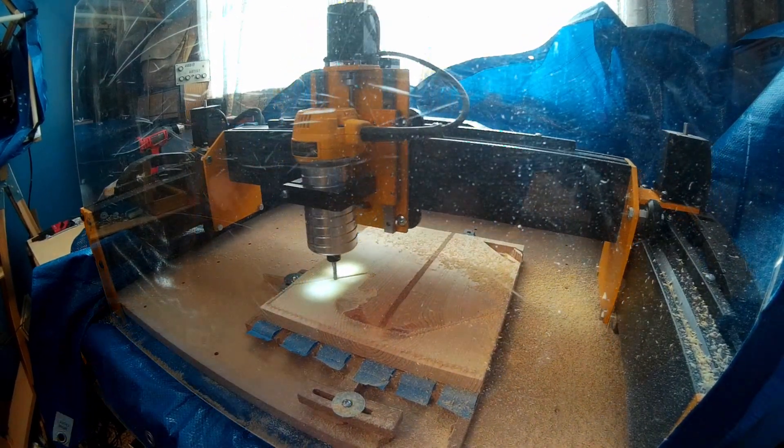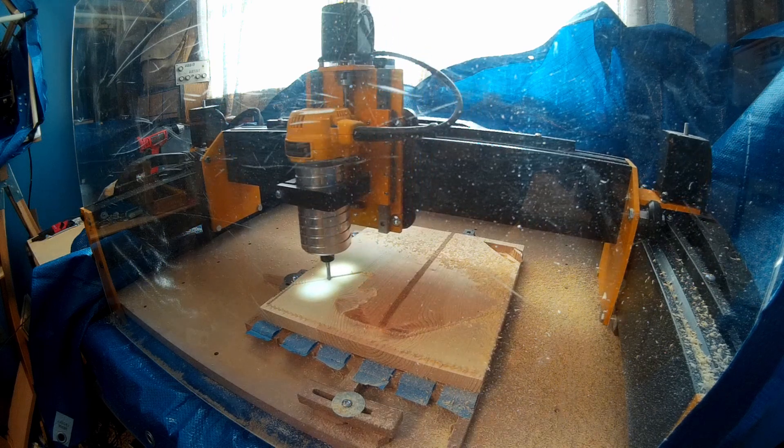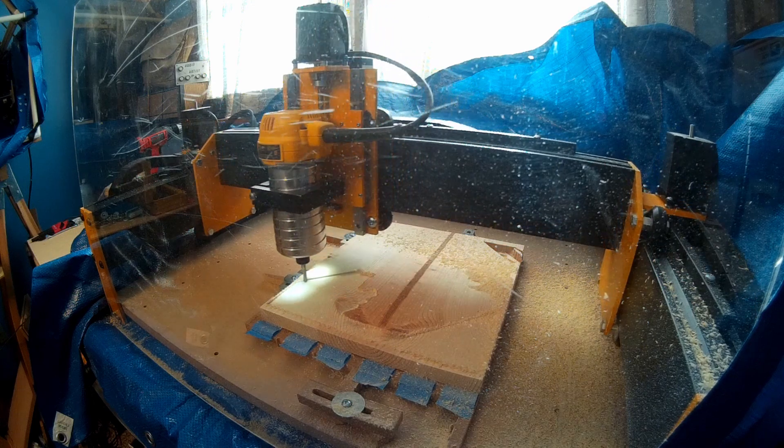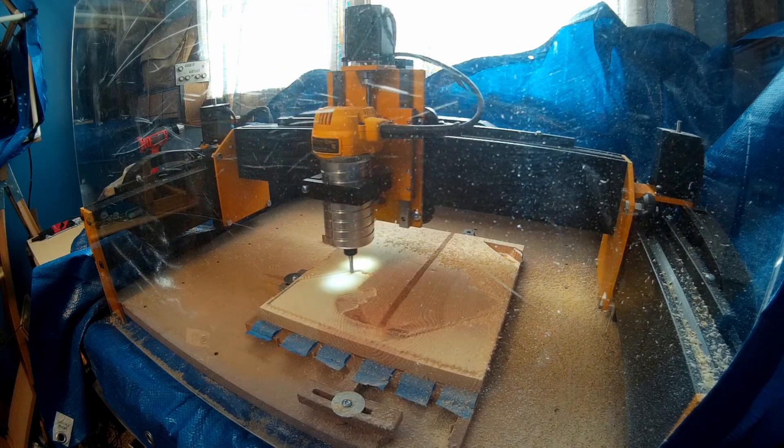This is why a 480 volt three-phase system is used over a 208 volt three-phase system in larger industrial applications. My point here is the Mega V is an industrial grade machine.